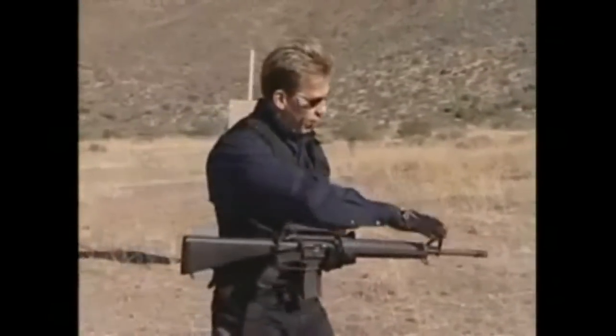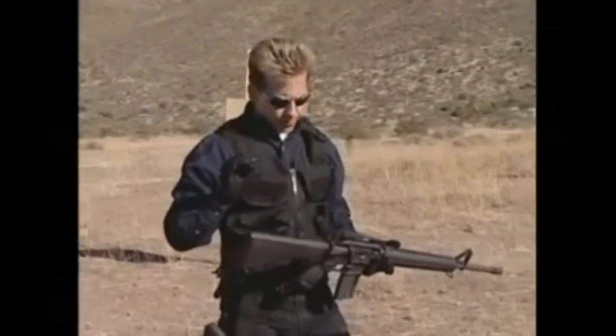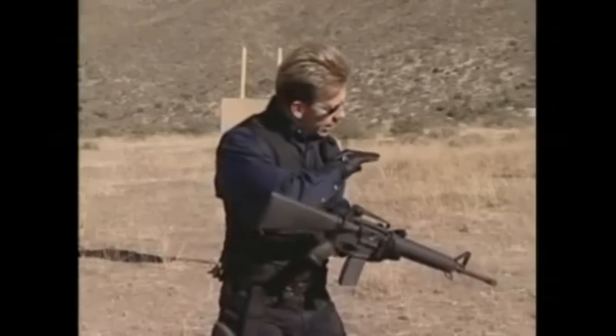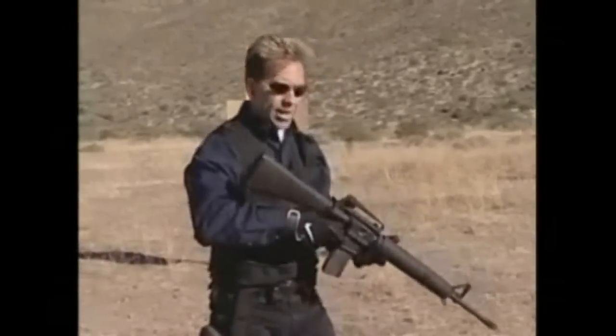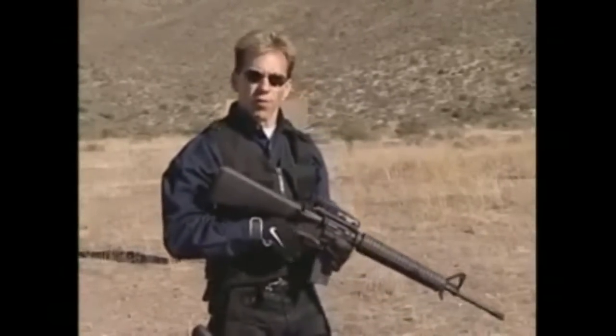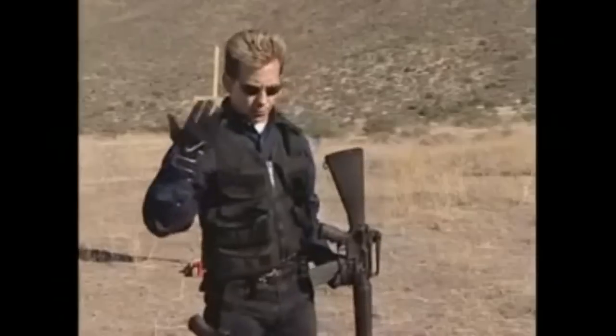We've got front sight and rear sight. We understand the relationship we're looking for with those two items. The key is: how can I bring this sight picture — this alignment of these two sights — into my line of sight, and do it rapidly, over and over again, consistently, so that each and every time I bring the gun up, I will be accurate?